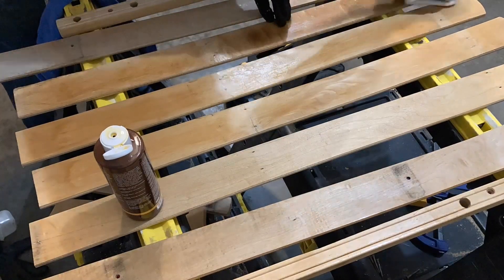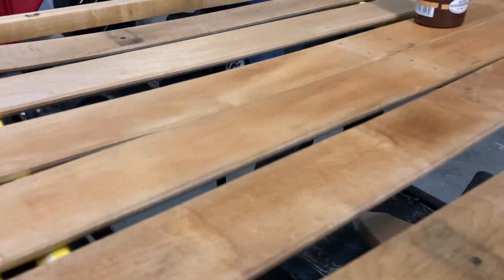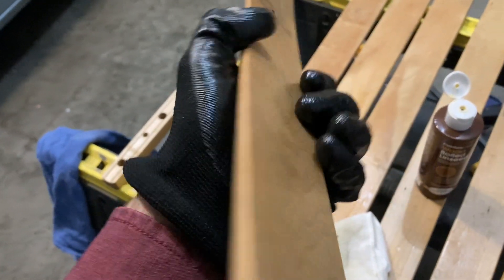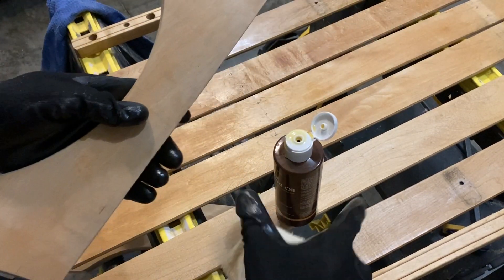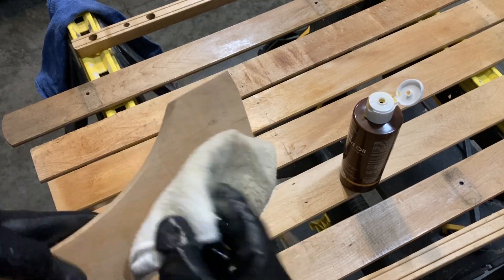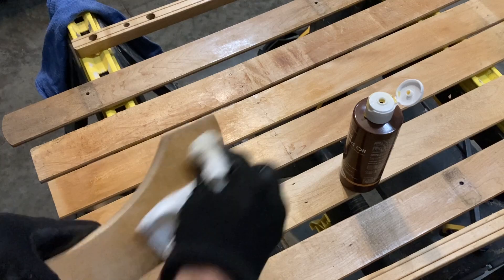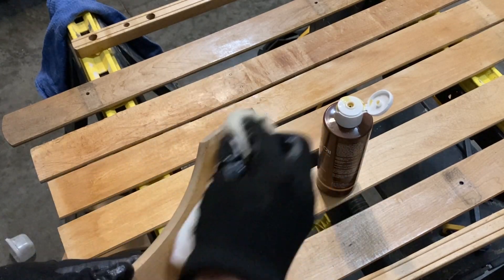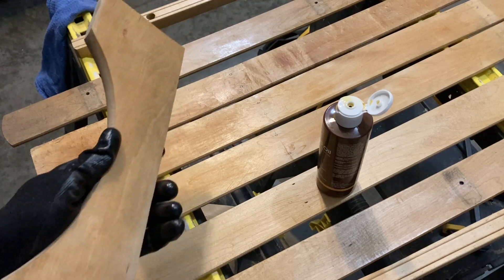The rag goes on pretty quickly and easily but it is a little messier. They advise that you go with the grain of the wood during the application process. This stuff is really beautiful — it goes on clear but pretty much instantly you can see it start to pop and darken up a little bit. Over the course of several coats and days, this stuff really does darken up and it's a really beautiful product to apply to an old wooden sled. You'll want to test this thoroughly before you spend a lot of time and money. A little bit goes a long way. Make sure you have a glove on.